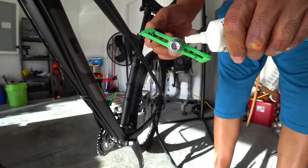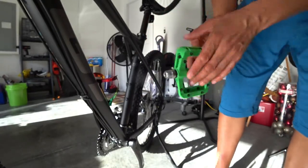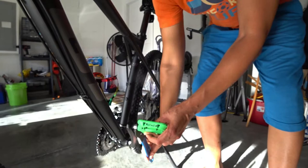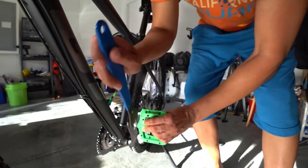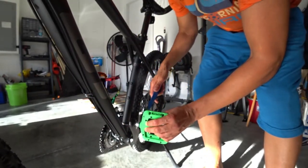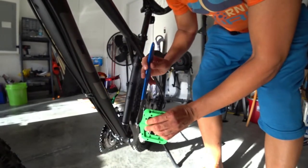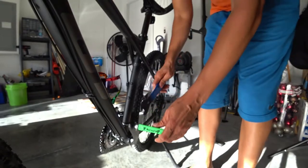Once that is done, take my left pedal, put it on the left side, get my tool — my Park Tool wrench — hold the pedal in place, and then I will start to tighten it in the opposite direction that I was turning when I took it off. Also be careful when putting these on — trying not to scratch the crank or any parts. But you can see it's already on.